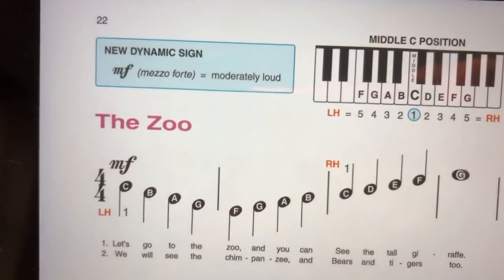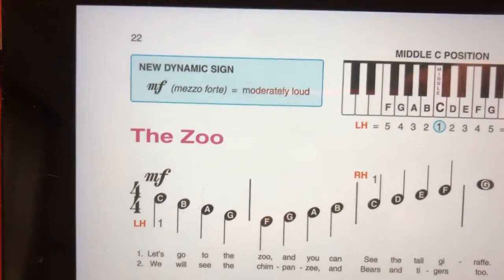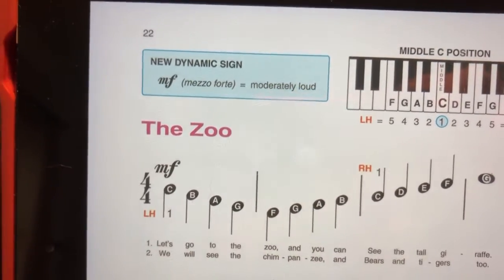We're also learning a new dynamic sign. You see that blue box? MF means mezzo forte, which is medium loud, moderately loud — not too loud, not too soft.